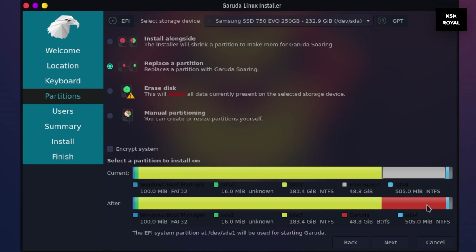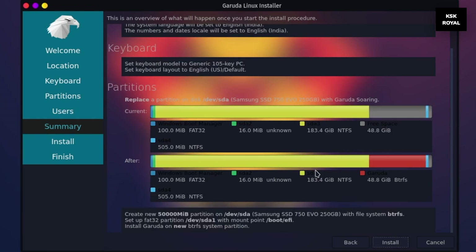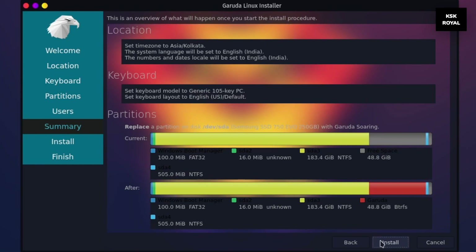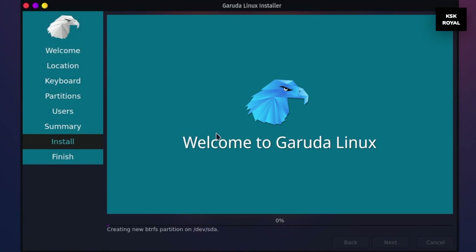Now go ahead, click on next, and create a user account. Then click on install to start writing Garuda Linux. Once it's done, click on next. Sit back and relax — the installation process will take 5 to 20 minutes depending on the writing speeds of your drive.